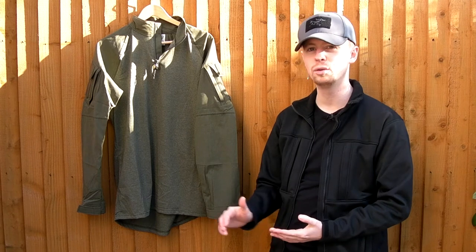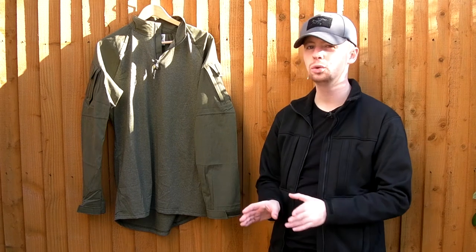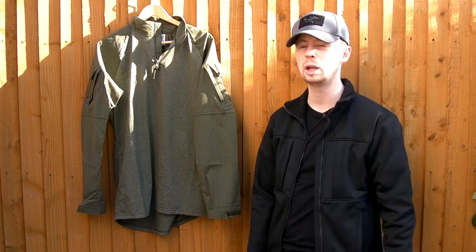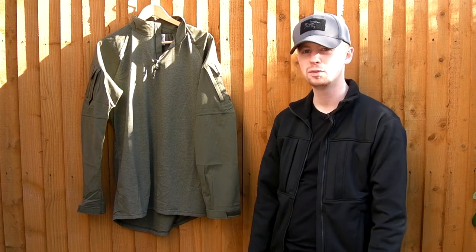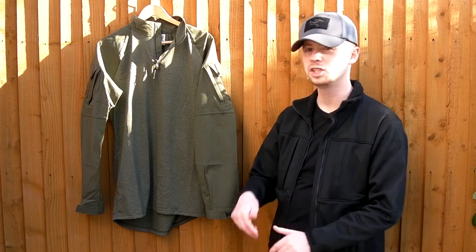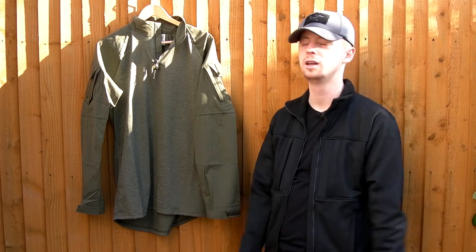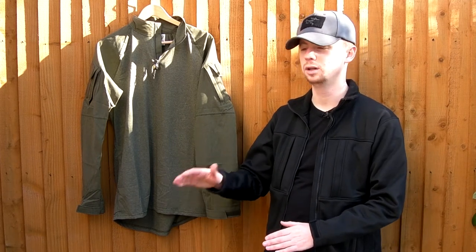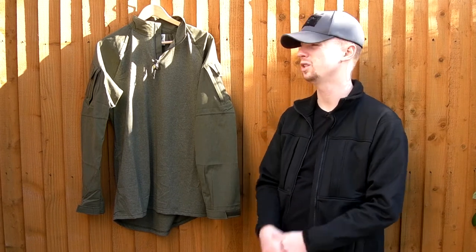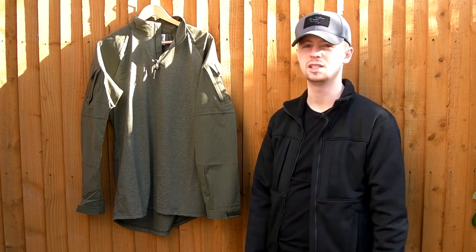I have to say overall I highly recommend it. From my initial impressions I wasn't quite sure what I'd get with LBX, but I wanted to try them out — I wanted a ranger green combat shirt. The price is very good. If you're in the States, lbxtactical.com — I'll put the exact URL in the description. There are discount codes out there if you follow Spartan Layer or Spartan117GW — you can get like 20% off, and it's already around the $70 region, so with a discount it comes down even less.